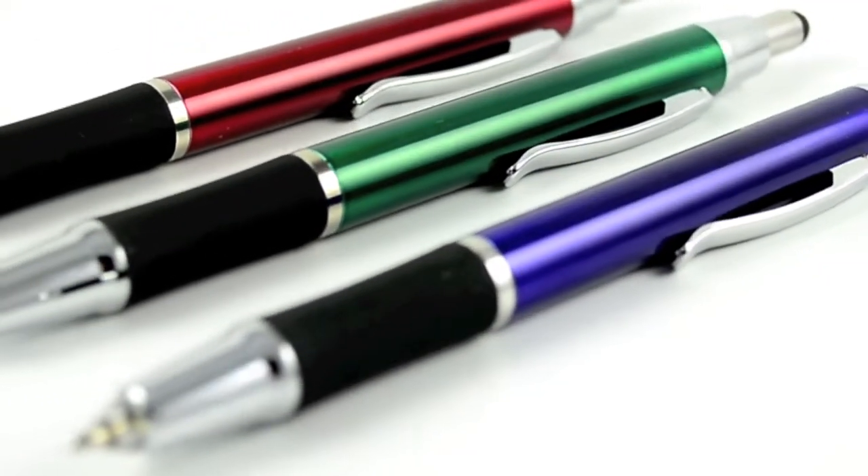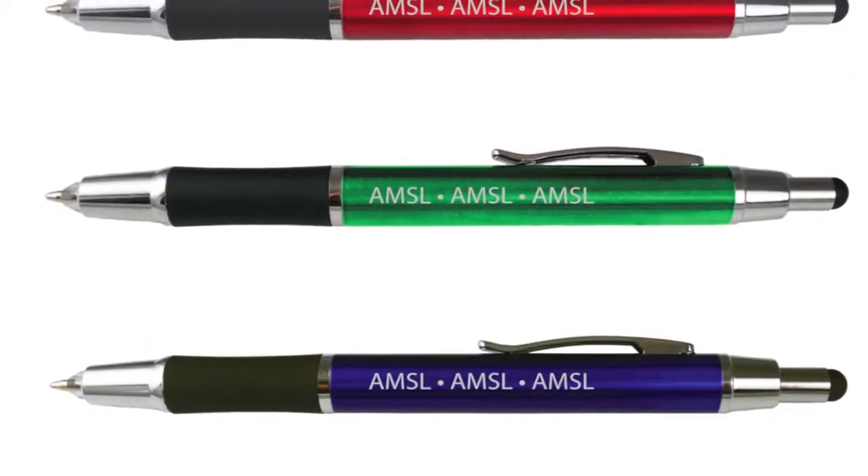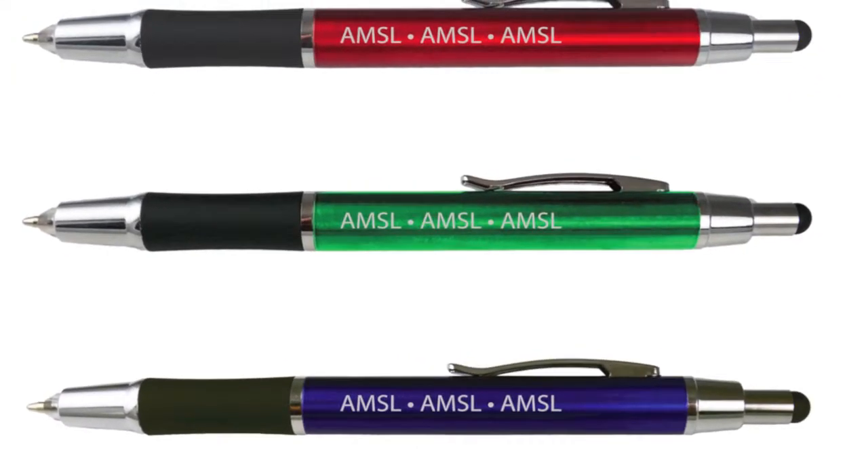The pen comes in assorted red, blue and green aluminum with silver accents, and we laser engrave your company information on the side of the barrel.